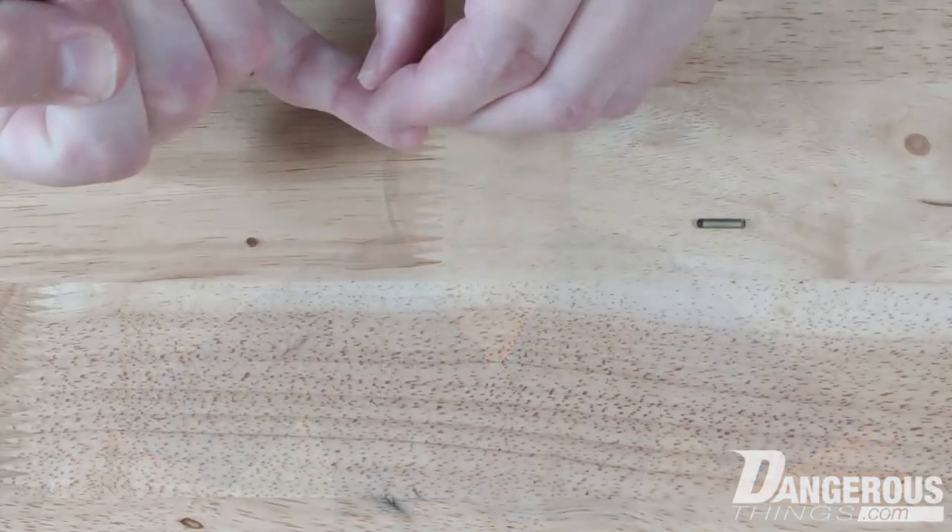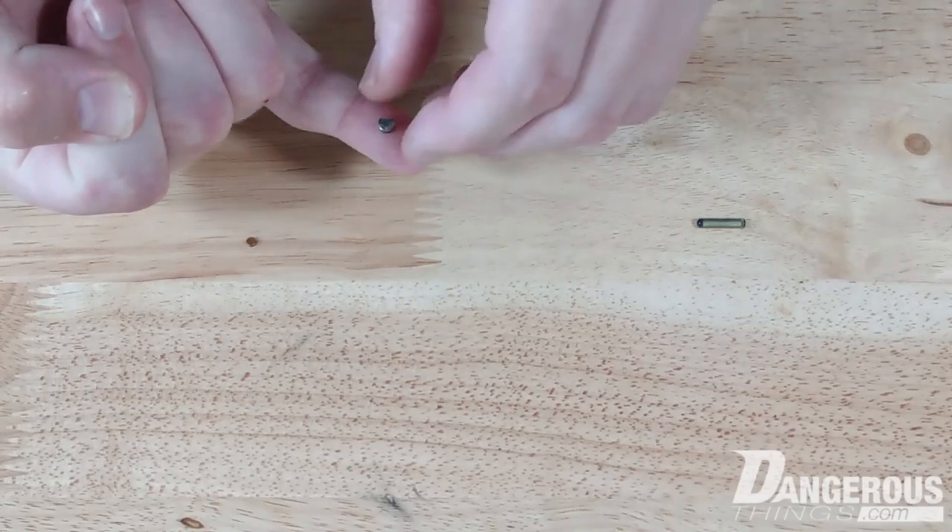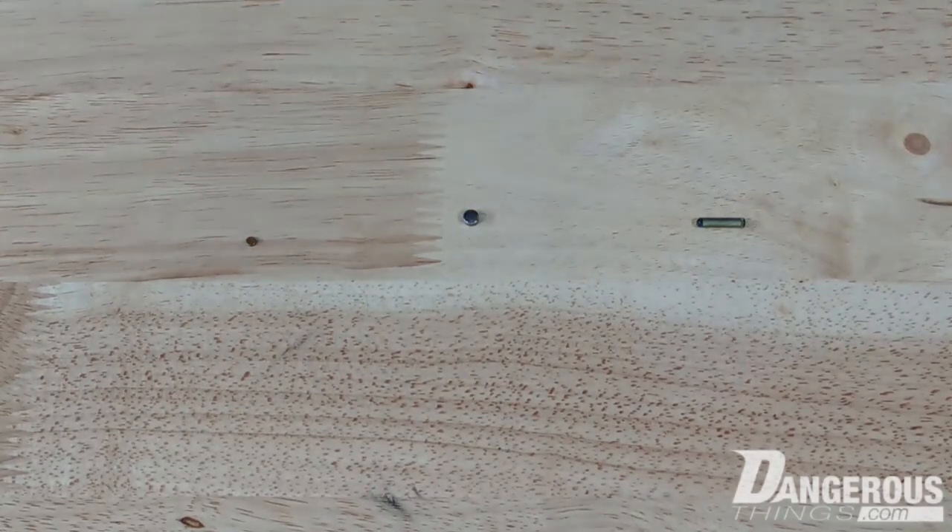The whole process is ISO certified. I said yeah, okay, let's try that. We made calls and located medical grade facilities, had discussions with them, set up tooling and contracts, and now we're at the point where we're going to make a batch run of Titan sensing magnets.